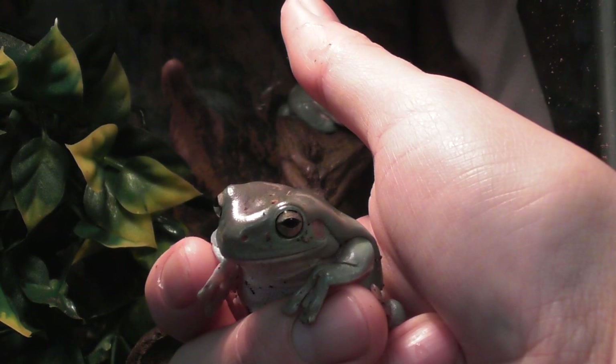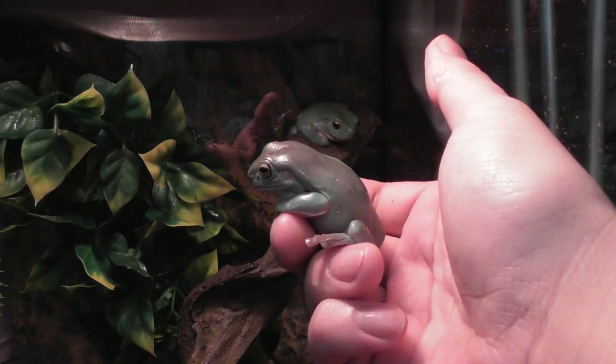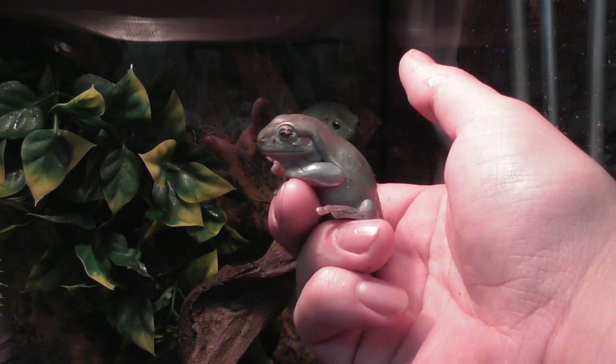I've had these now for a few months but they grow really quick. Anybody that wants to get one — they're really fun and really easy to keep.